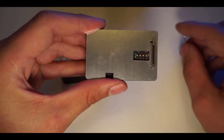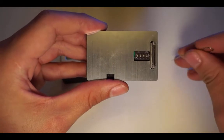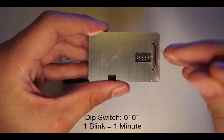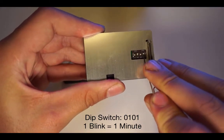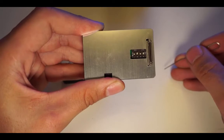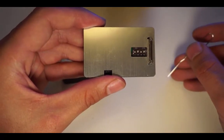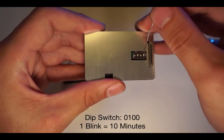For longer interval times, you can set each blink of the LED to count for one minute by setting the DIP switches to 0101, or down up down up. Alternatively, you can set each blink of the LED to count as 10 minutes by setting the DIP switches to 0100, or down up down down.